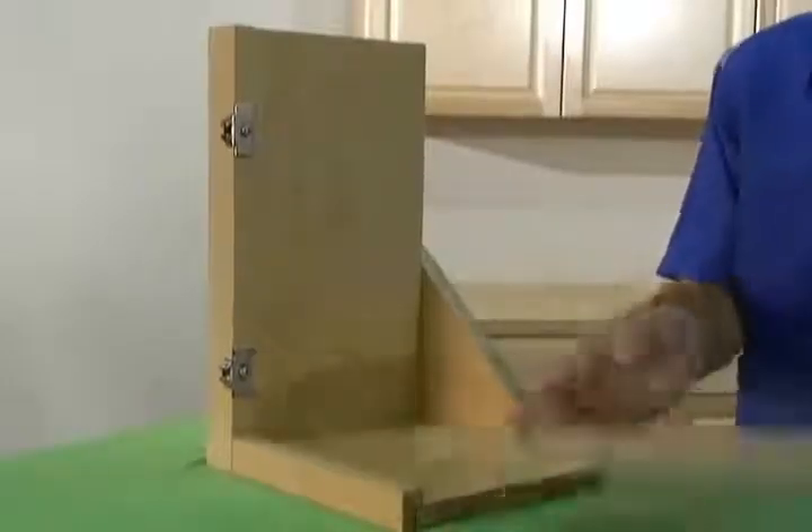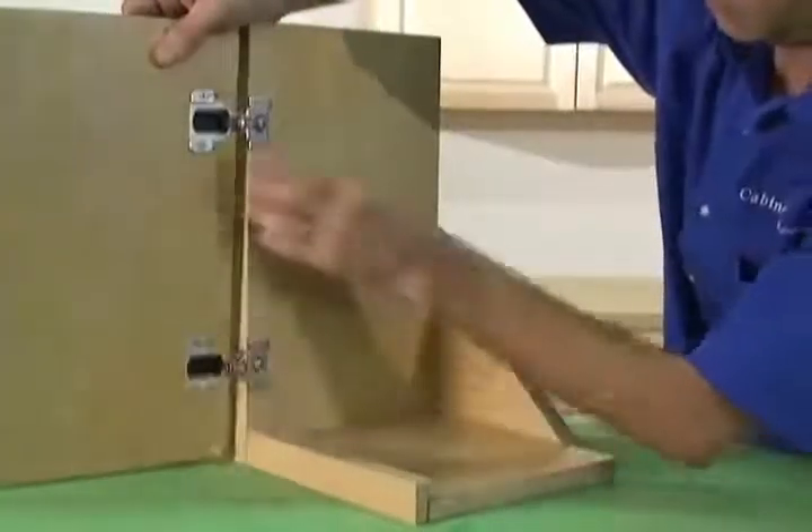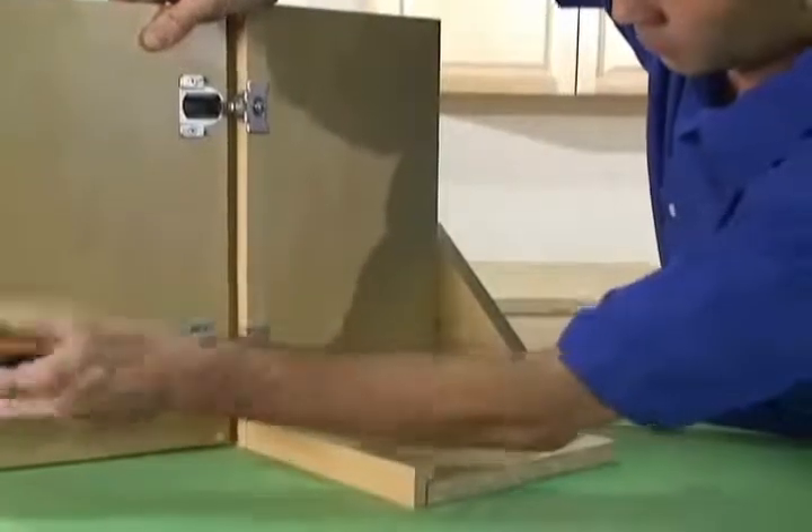Now let's reattach the door to the cabinet. Fold the door up to the cabinet, slide the arm into the mounting plate, and tighten the large screw on the arm of the hinge.